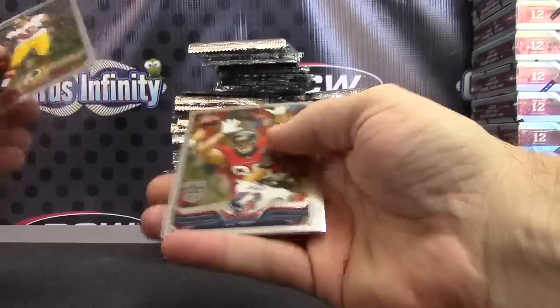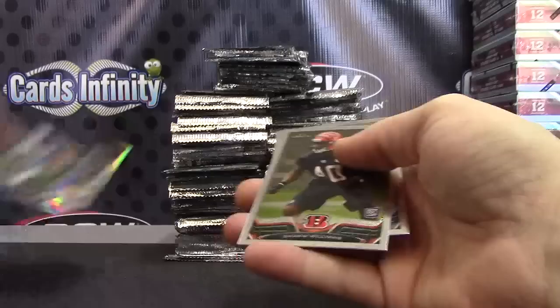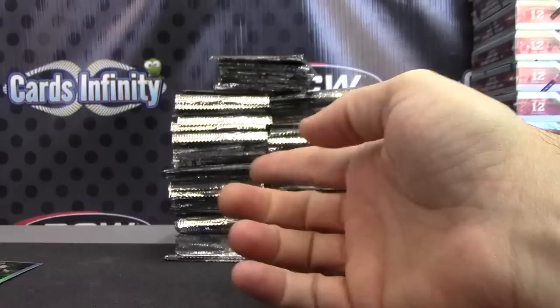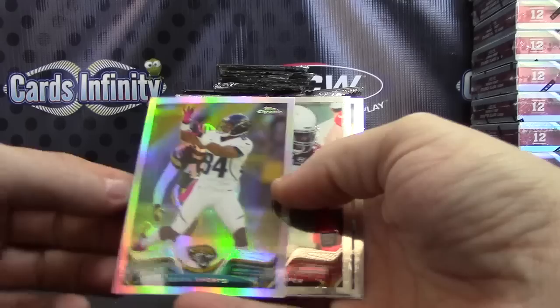I'm at 2013 Topps Chrome. I'm just looking mainly for colors and autographs. First color is a blue Wes Welker — blues are $1.99. Refractor Chris Long. I'll pull the refractors too. Chris Long refractor. Jason rookies. Refractor Percy Harvin. Kiki Gatty's a scam, scam artist.